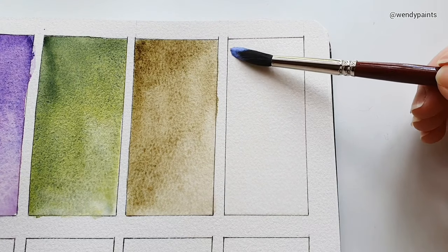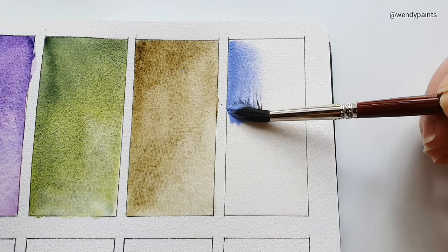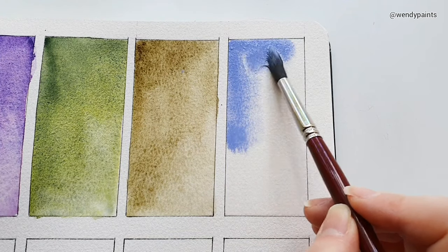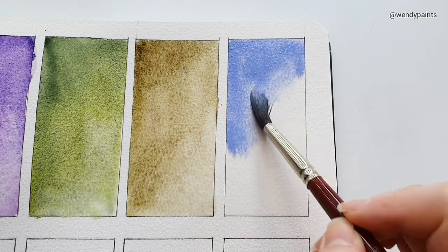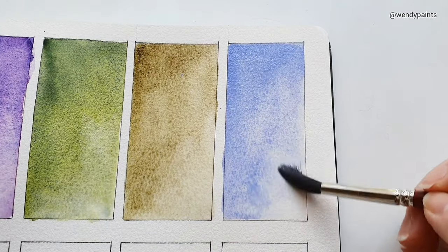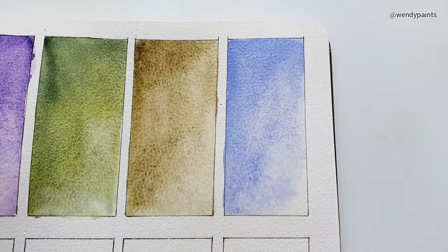The next shade is called Valentine Purple, and it's a three-pigment mix of PW6, PR122, and PB29. To me this looks like a straight-up lavender colour, and it's more opaque compared to the other colours because of the white pigment used in this colour.